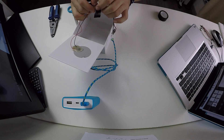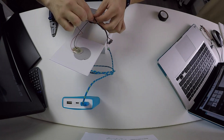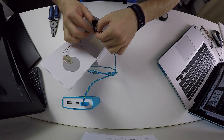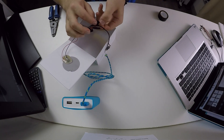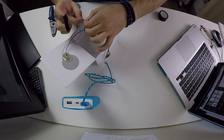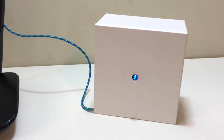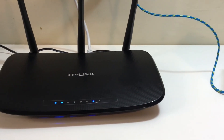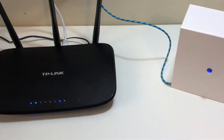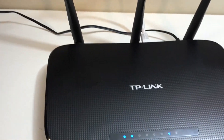Let's do a quick test first. Here you can see my TP-Link router, and next to it I've got today's creation. As you can see, the blue LED is on, which indicates that the connection is fine.